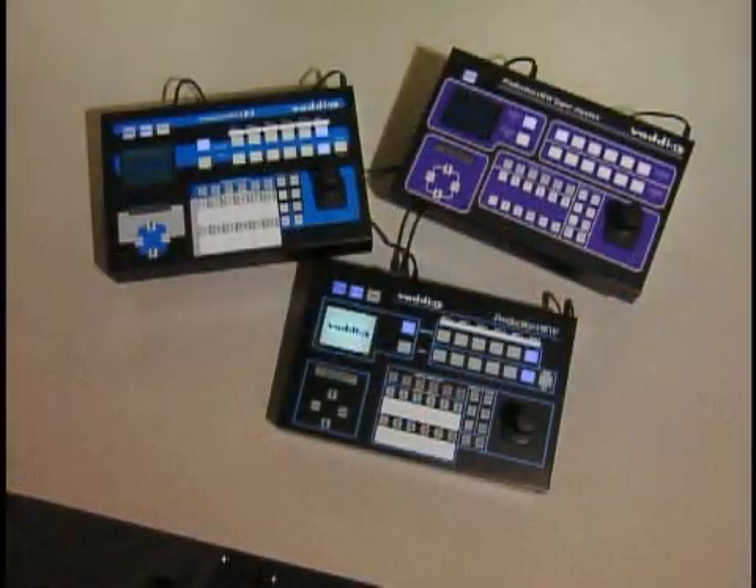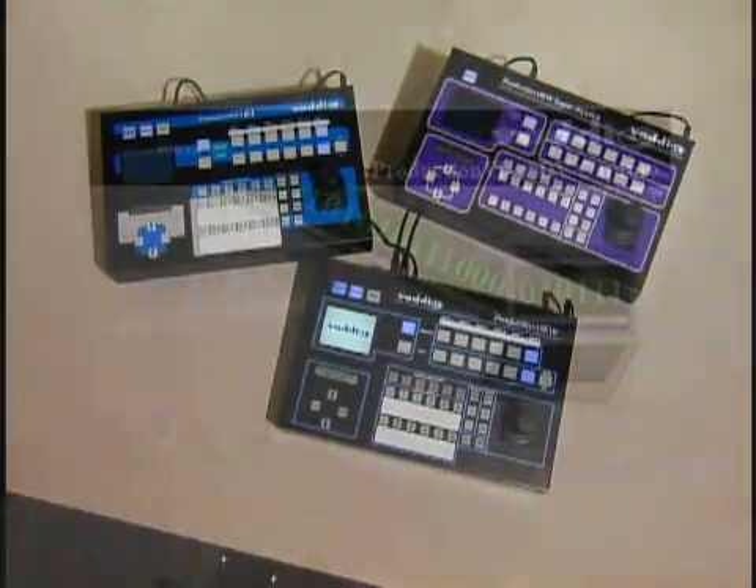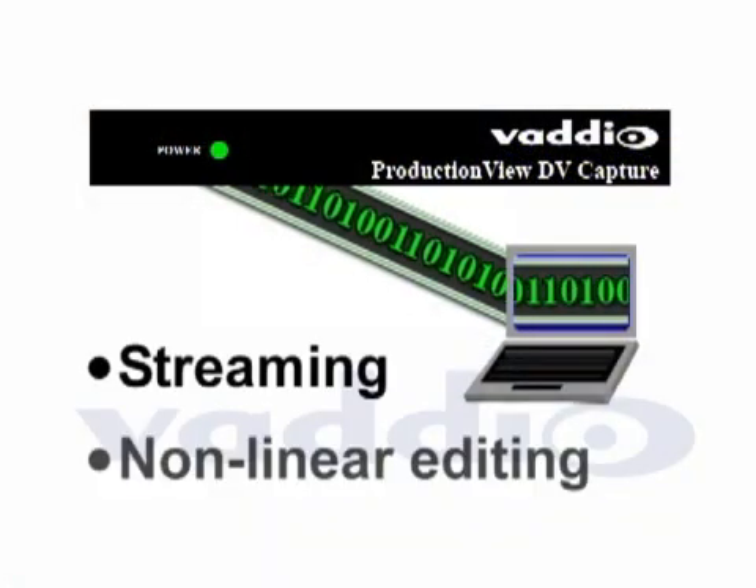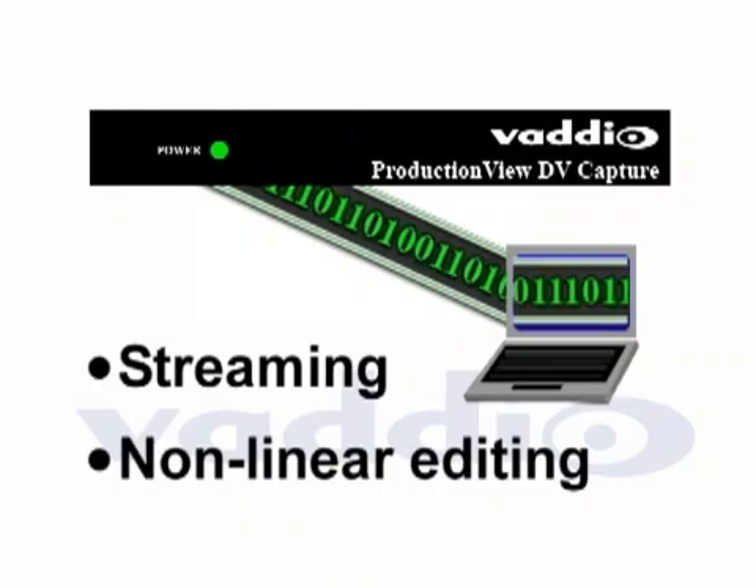Used in conjunction with any of the Production View series of switchers and controllers, the DV Capture can send digital video via firewire to a computer for streaming or to record to any number of software editing solutions on the market today.